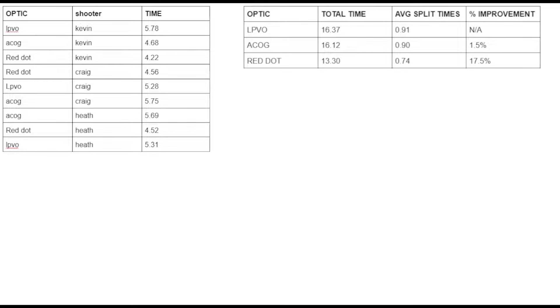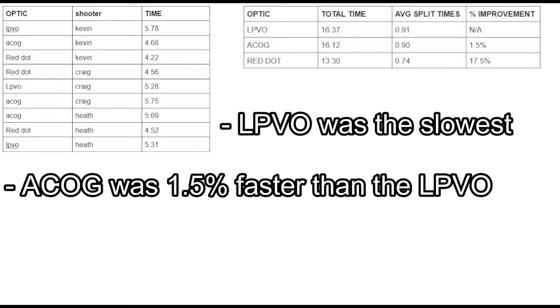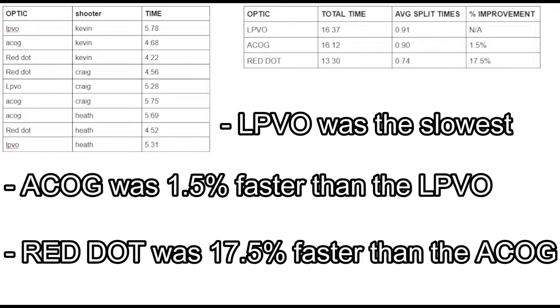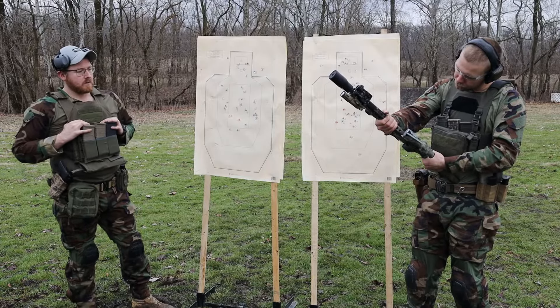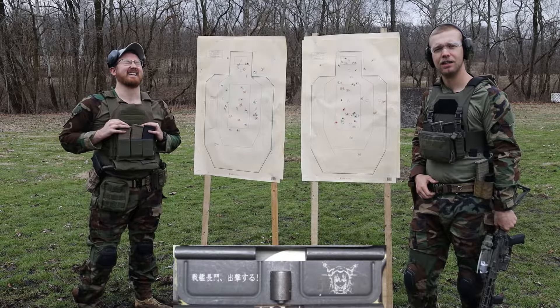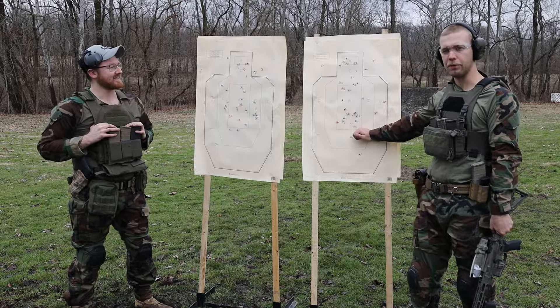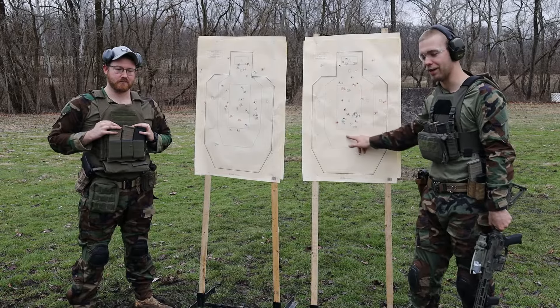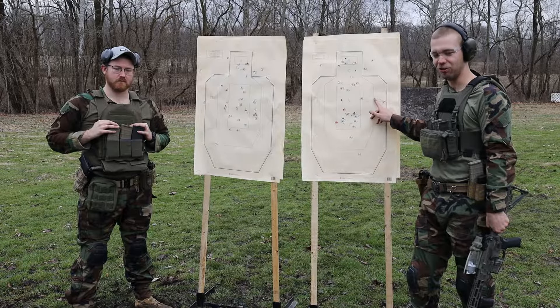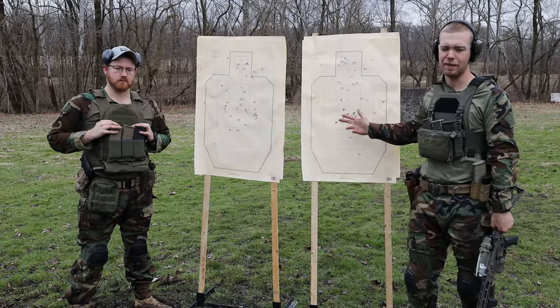No one likes looking at charts, so I'll make this quick. Each optic ran the drill three times with three different shooters. The ACOG was 1.5% faster than the LPVO on the 1X setting, and the red dot was 17.5% faster than the ACOG. So there's the raw data. We have the targets just to prove we're actually shooting at something — we're not really concerned about the actual hits, except with the occluded gun sight, which we'll get into. Otherwise it's just to give us something to aim at and put it on the clock.